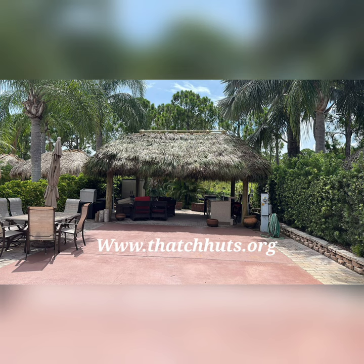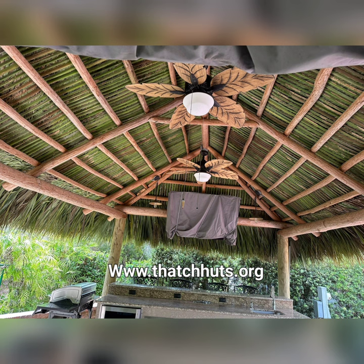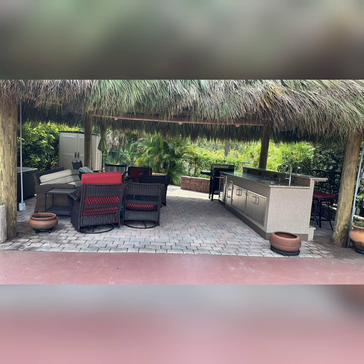Hey guys, welcome back. This is a new 14 by 20 foot Tiki Hut retouch that we just finished in Port St. Lucie. Check out all the new palm fronds — real nice, real nice. Be sure to contact us for all your Tiki Hut retouch services.